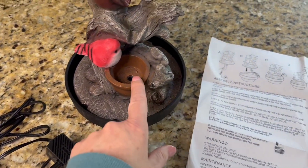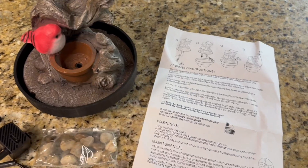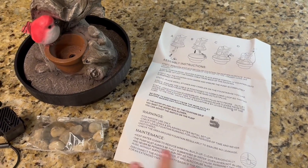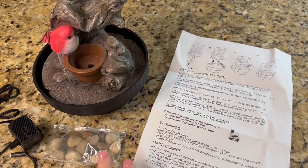These are some rocks that go into this compartment right here. It does come with a little bit of instructions — a user's manual quick start guide. I'm going to go ahead and get it all assembled and we're going to see what it looks like.